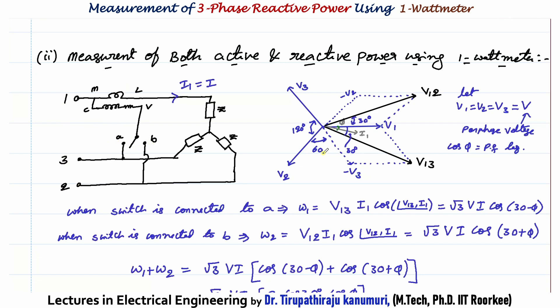From the phasor diagram, V1, V2, V3 are separated by 120°. When connected to side A, the pressure coil measures V13 = V1 − V3. Taking minus V3 divides the 120° into 60° and 60°, and the resultant V13 bisects this by 30°. With I1 lagging V1 by φ, the angle between V13 and I1 is 30° − φ. So W1 = V13 · I1 · cos(30° − φ) = √3·V·I·cos(30° − φ).